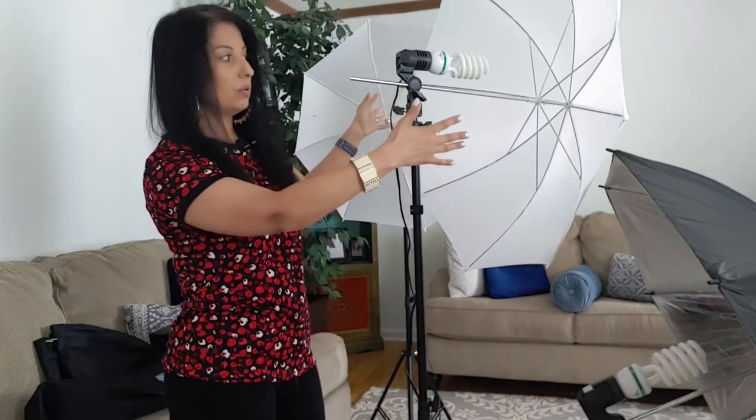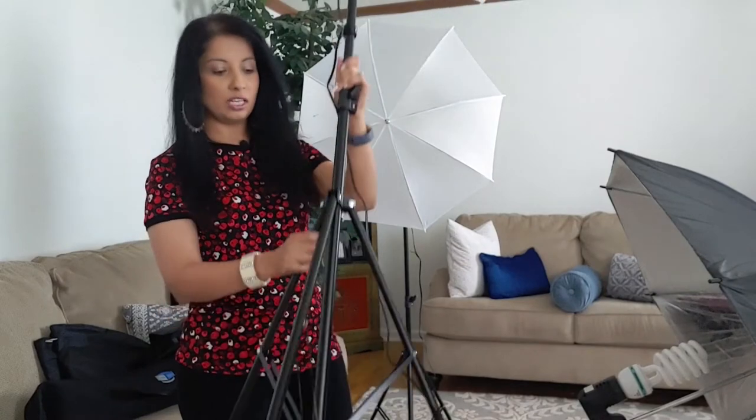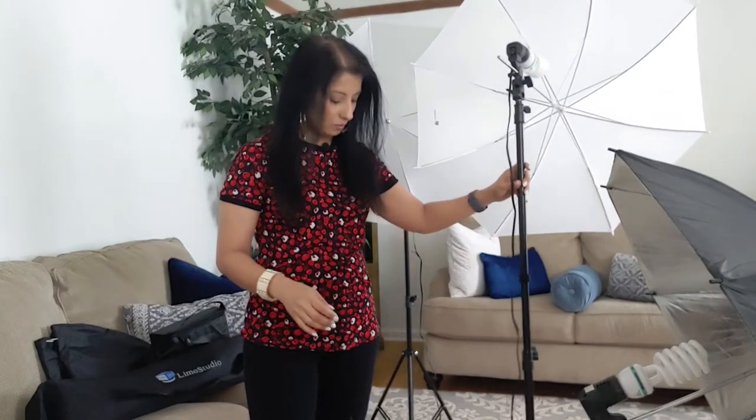These umbrellas are 33 inches wide. The only thing when I do have it pushed all the way back so that the entire umbrella is lit is that it feels a little top heavy. I feel like if a big gust of wind blows or if kids come running around the corner, it might tip over. That is a concern of mine. Otherwise, the base is pretty sturdy — just when the thing is extended fully, that's my only concern. So just be careful of that.